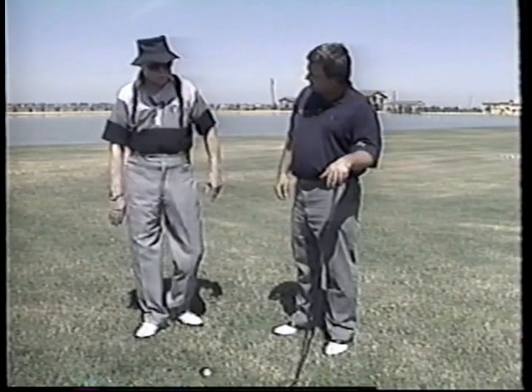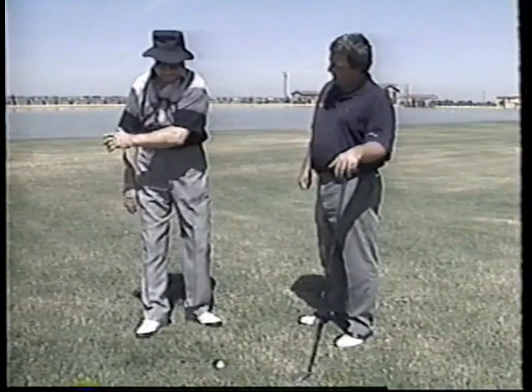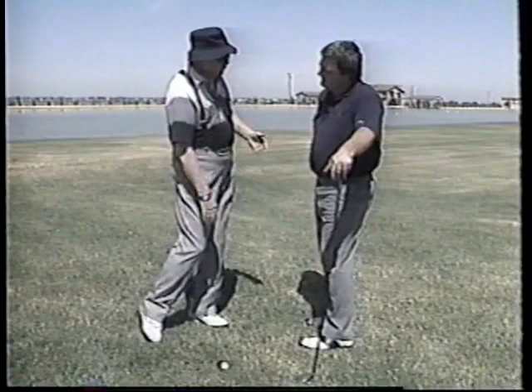They say the longest journey starts with a step. So I'm stepping over here to the right side and doing an upswing. Then I'm going to step over to the left side — now I've got the bottom half of my spine supporting the upper half. It's not supporting when there are two hips supporting it; it has to be one hip to rotate that right side.